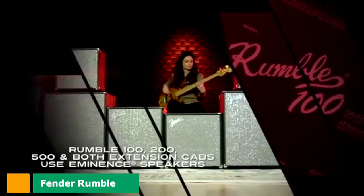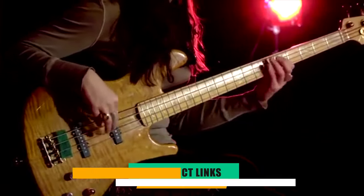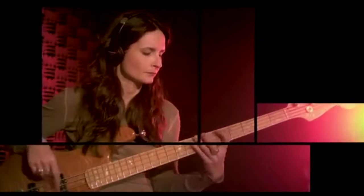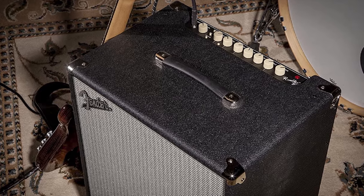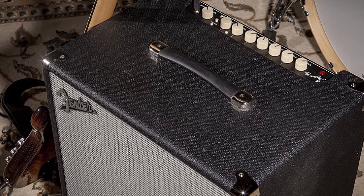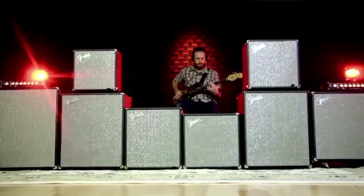At the first position of our list, we have the Fender Rumble 500 V3. It boasts an amp with 500W of solid-state power driving two 10-inch Eminence speakers and a high-frequency tweeter. When looking over the control layout, you'll see just how versatile this amp claims to be. There's a foot-switchable overdrive circuit that lets you dial in anything from a light and creamy overdrive up to a heavily distorted tone.